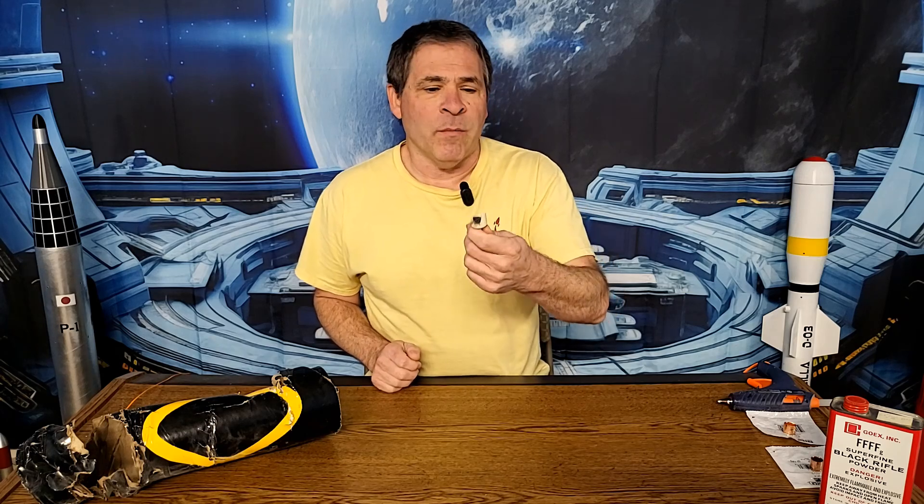We recently had an ejection charge explode inside the rocket, ultimately resulting in the rocket crashing. Today we're going to take a look at what went wrong with the ejection charge. We're going to look at a couple of ways to improve the design and we'll build our new improved ejection charge.